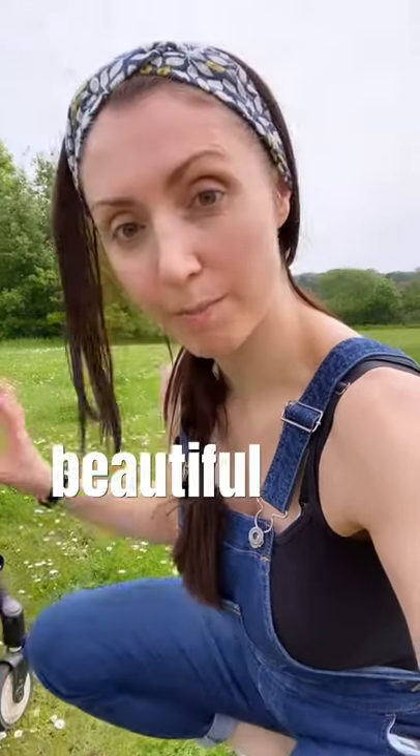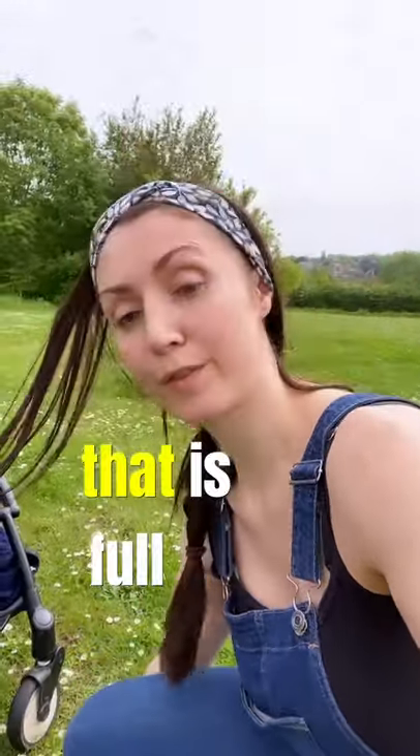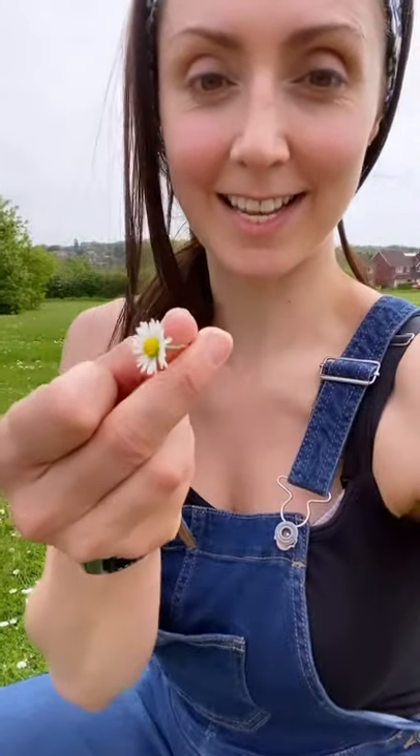Just out on a walk with my boys and found this beautiful field that is full of daisies. This is a daisy — you can see it's absolutely full.